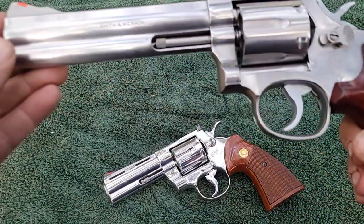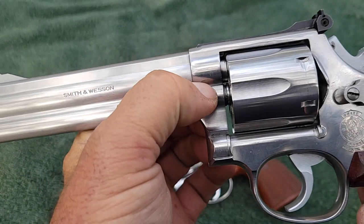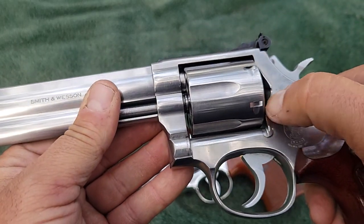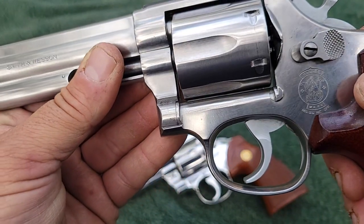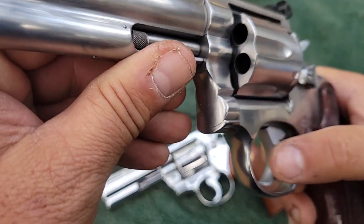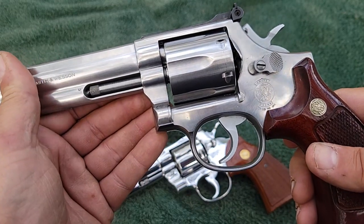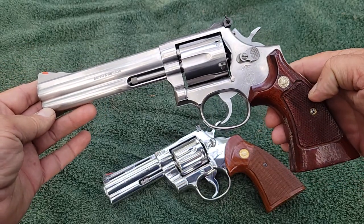On the Smith & Wesson, the edges are a little bit sharper — like on the edge of the cylinder, you can see little gaps. It's a little bit rougher feeling; you can feel some sharp edges right there around the cylinder route. The hammer and trigger are not finished off, and there are no serrations on the front of the trigger. All that stuff costs money to do, and by not paying as close attention to those details, they could get the price down — and this thing was half price.